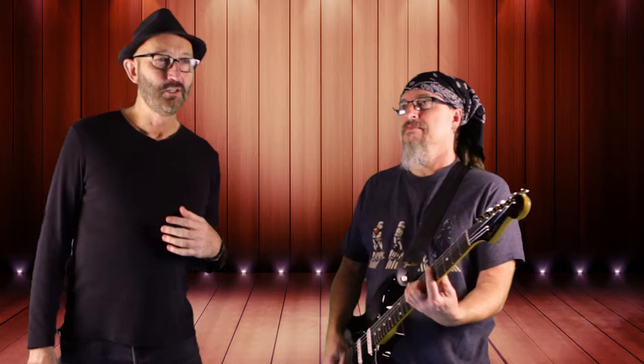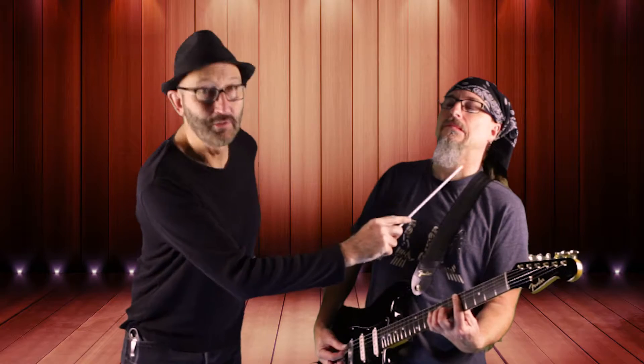Guitar face number 2, I call Slouch Mouth. You start by letting the side of your mouth just hang as though your brain is hemorrhaging, eyes closed. The side of his mouth is really slack — it's like a cigarette in that.